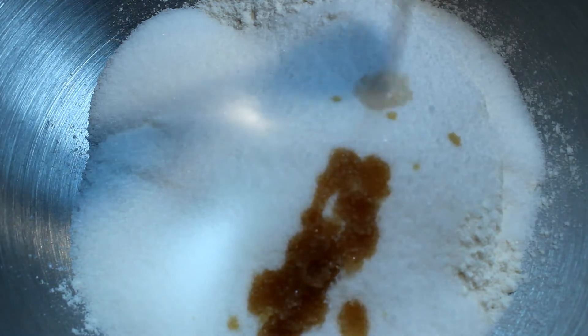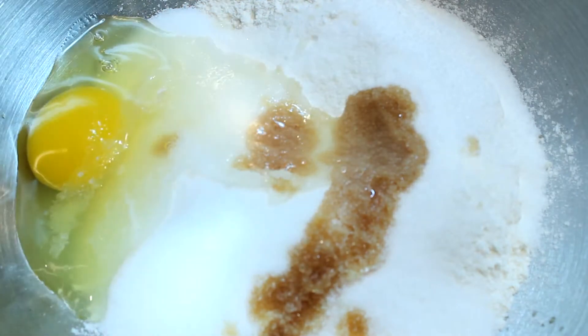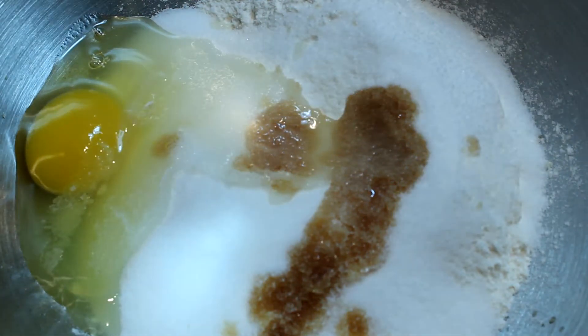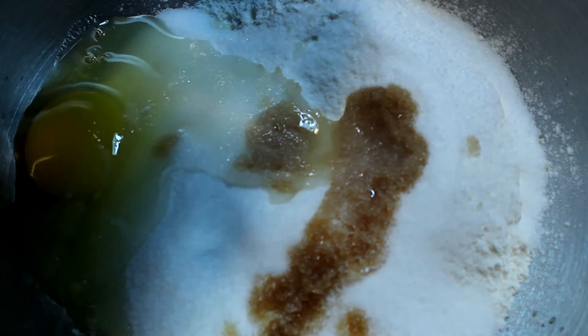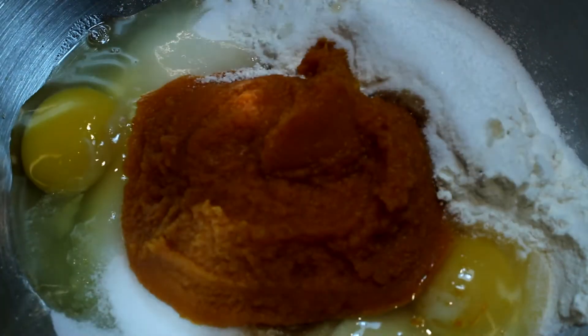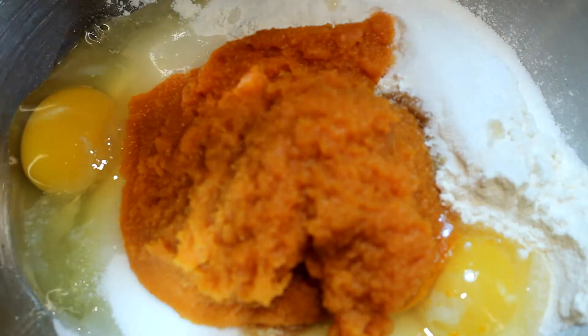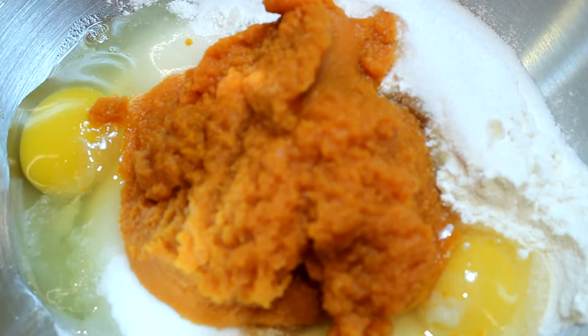Here we're going to add one teaspoon of pure vanilla extract, and we're going to throw in two large eggs. Then we're going to throw in one half of a can of pumpkin puree — not pumpkin pie filling.